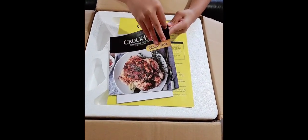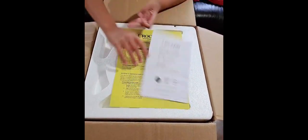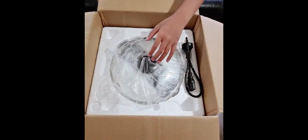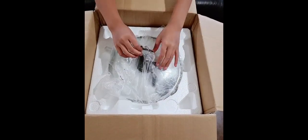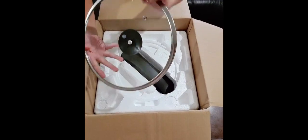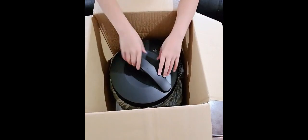There's a recipe book, the instruction manual, and the 12-month warranty, and the styrofoam that protects the product. There's the cord and the glass lid.